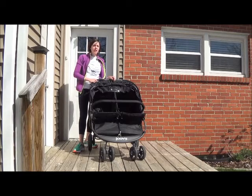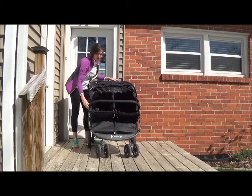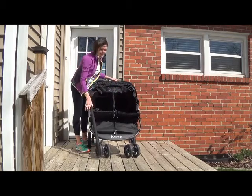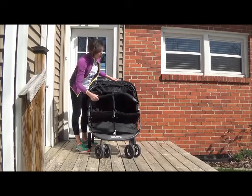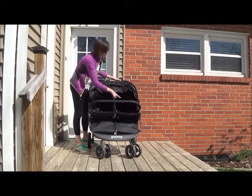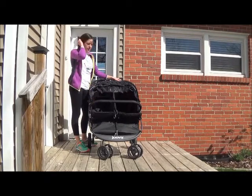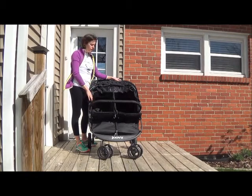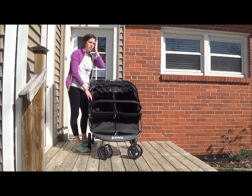It doesn't roll as easily over grass — it's not a jogging stroller — but it does get around pretty well. It has this bar across the front which opens up to let your kids in and out; it kind of bends and swivels. They recommend babies being in this from three months up, all the way until 45 pounds on each seat, so that's a pretty heavy kid.